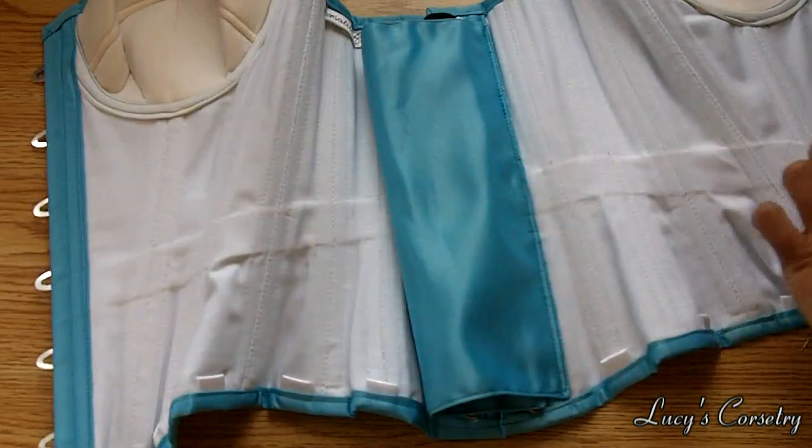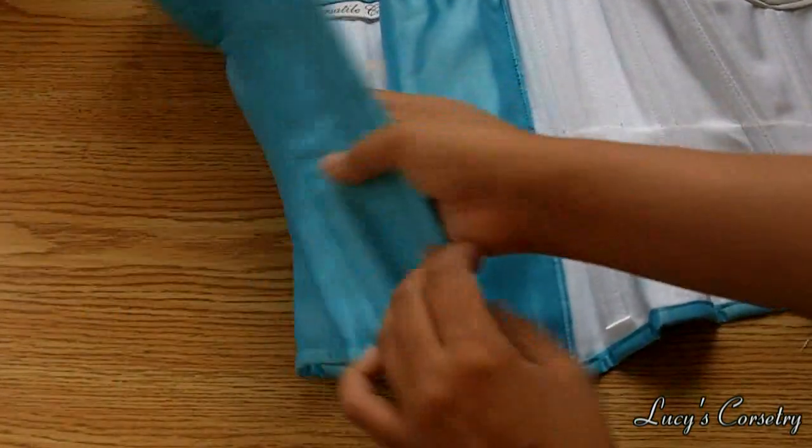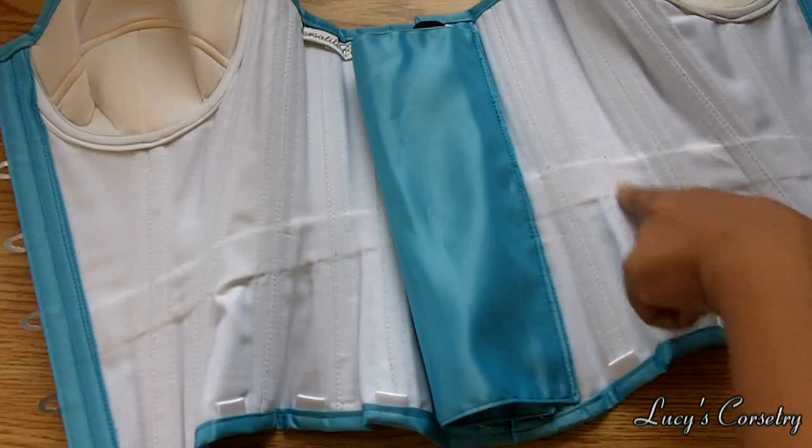On the inside you can see the stitching of the boning channels, and the bones are sandwiched inside. However, you don't see the stitching on the outside — it's just a really smooth exterior. You can pretty clearly see the waist tape on the inside here, one inch wide. It's sandwiched between the layers so you can't feel it on the outside or the inside, and it's secured down at the boning channels.